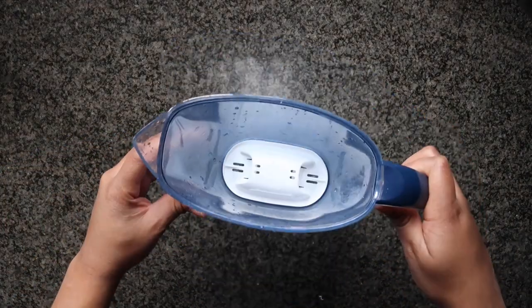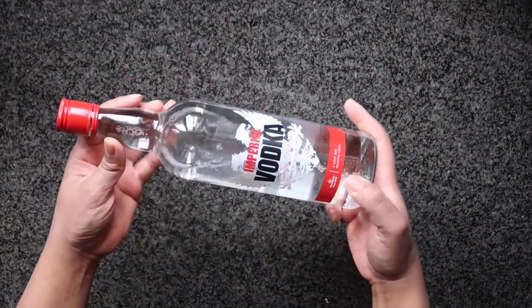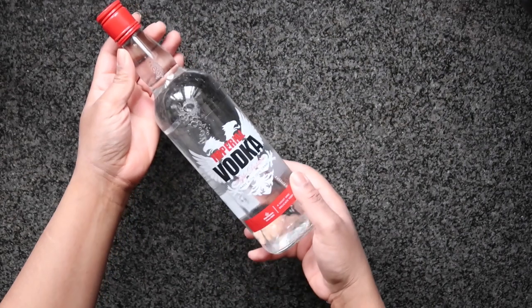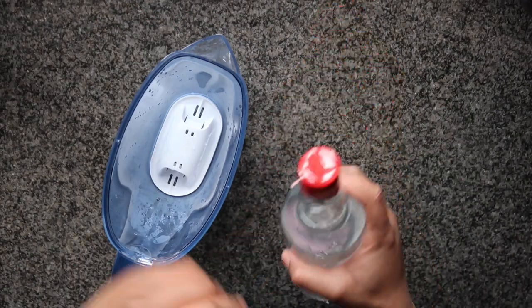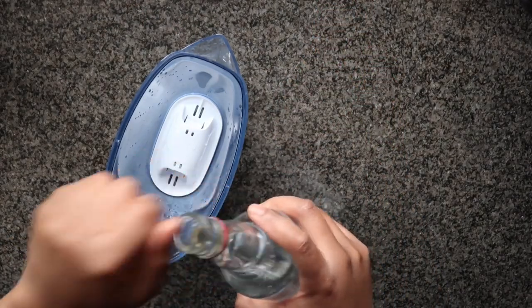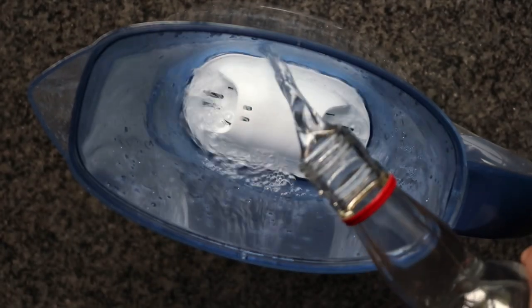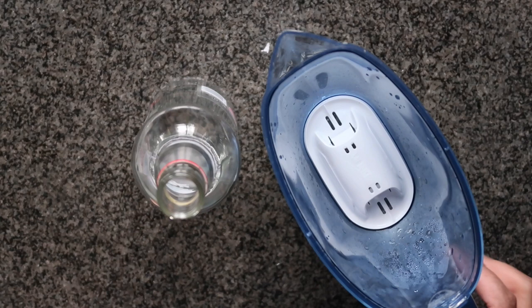Go ahead and grab yourself a Brita filter or something similar, and make sure it's nicely cleaned. You're also going to need some type of vodka — make sure you get mid-shelf or above. If you spring for the cheap stuff, that's completely fine, because I'm going to show you a neat little trick where you actually pour your cheap vodka through the Brita filter and it filters it and makes it taste a bit better.